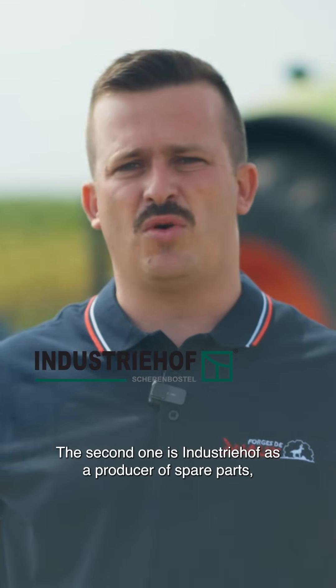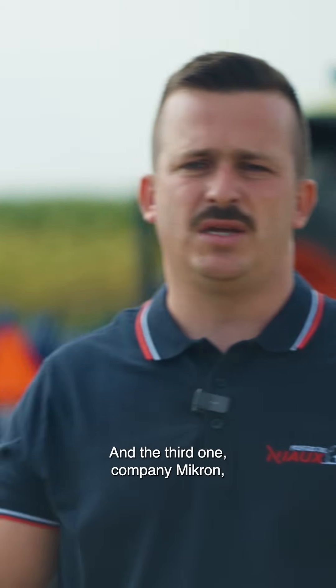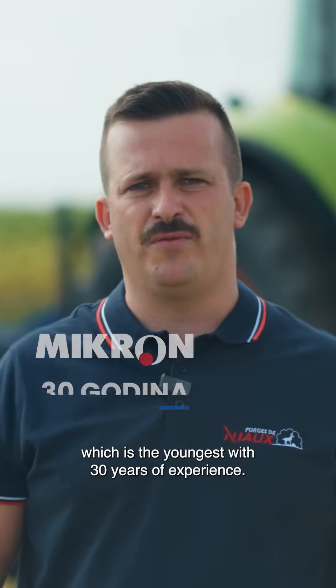The second company is Industri Hofez, a producer of spare parts with 50 years of existence. And the third one, Company Micron, which is the youngest with 30 years of experience.